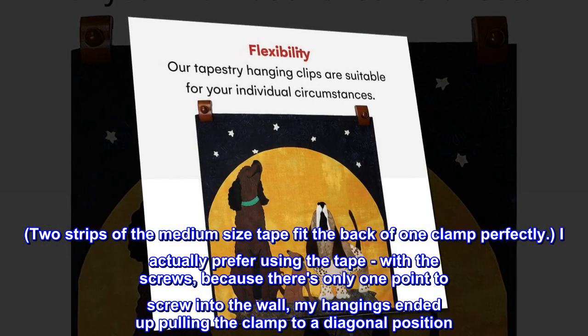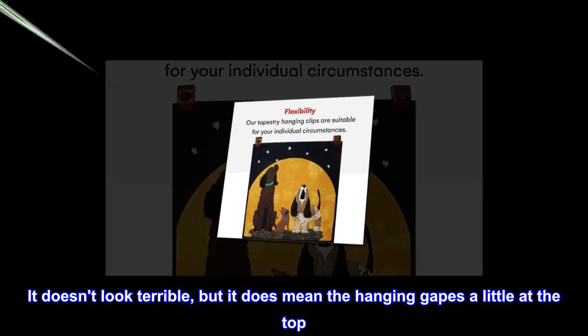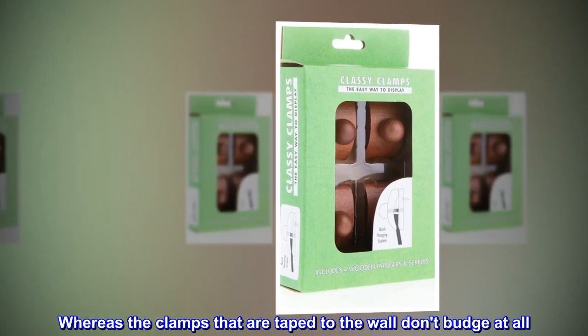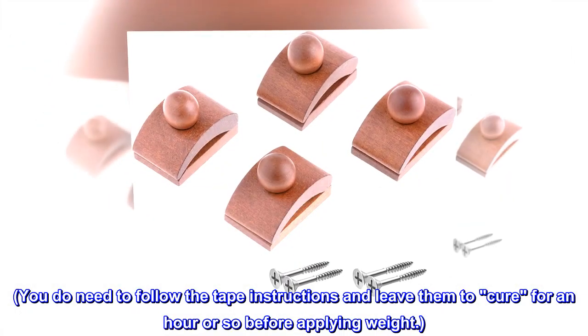My hangings ended up pulling the clamp to a diagonal position. It doesn't look terrible, but it does mean the hanging gapes a little at the top, whereas the clamps that are taped to the wall don't budge at all. You do need to follow the tape instructions and leave them to cure for an hour or so before applying weight.